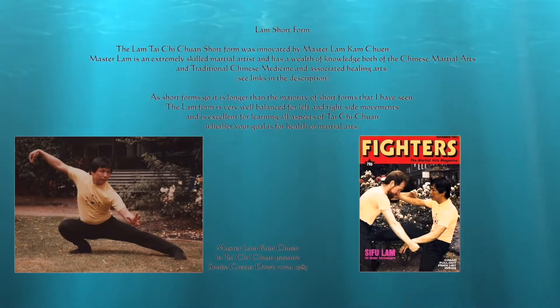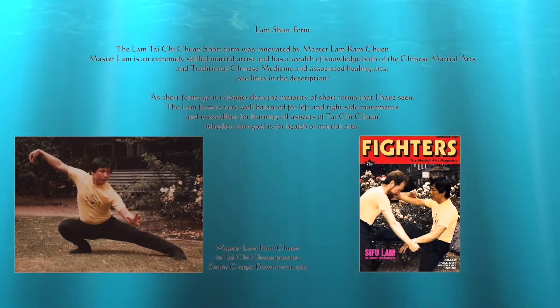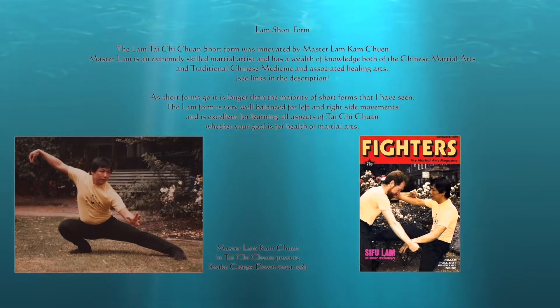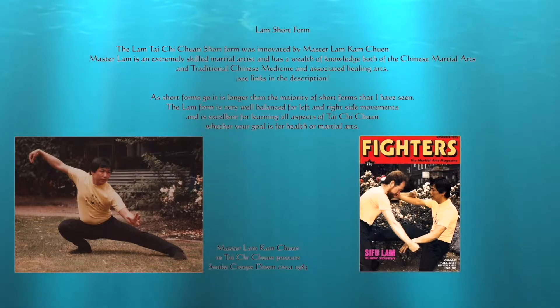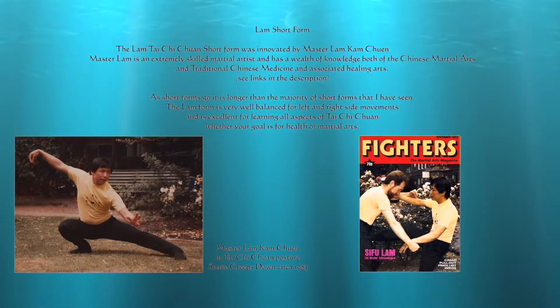This Tai Chi form was created by Master Lam Cam Chuen. It is a very straightforward, well-balanced short form that is good for both health and martial practice. Please note that there are a few minor changes in this Lam short form compared to the original form created by Master Lam.